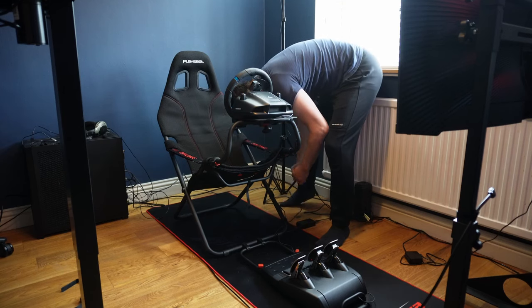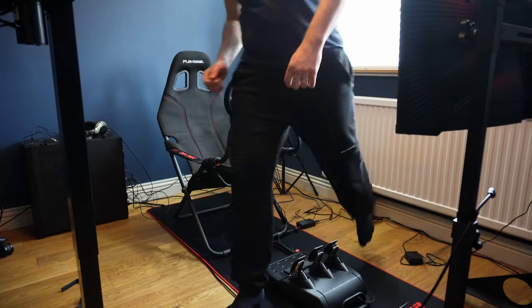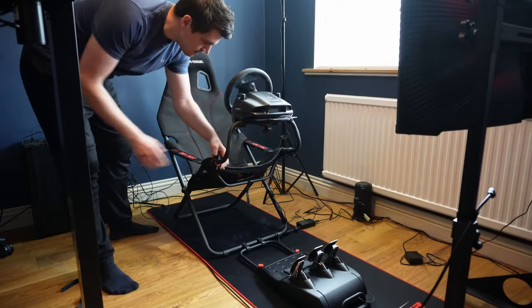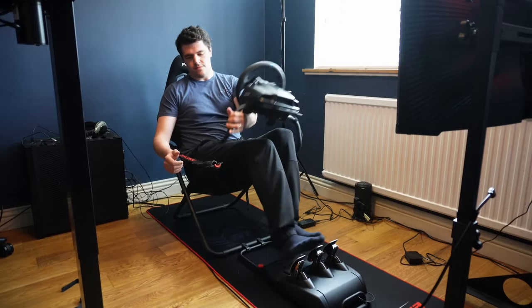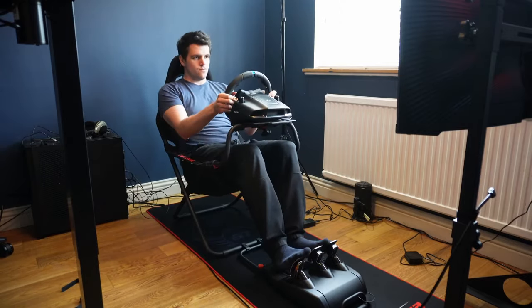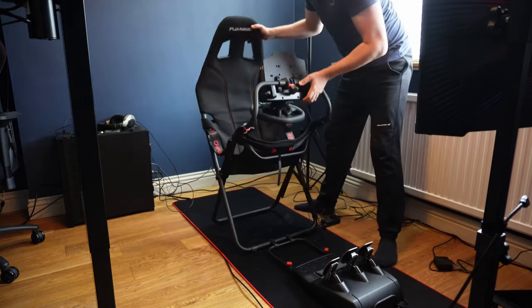Getting in and out of the seat is easy because the entire wheel support swings up and to the side. I was really impressed with how simple it is to just pick up and get going with it. In my eyes, portability means nothing if it's complicated, and this isn't. Just try to pay attention when you're folding or unpacking, otherwise you might catch a Logitech to the face.